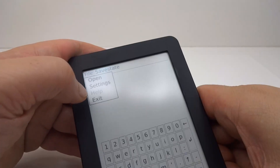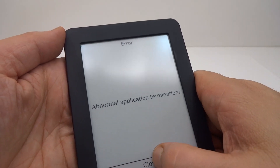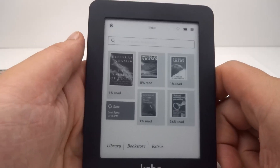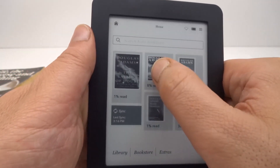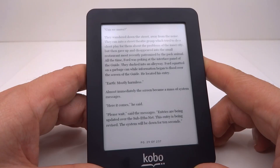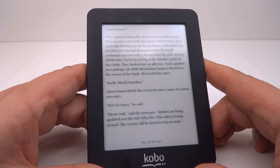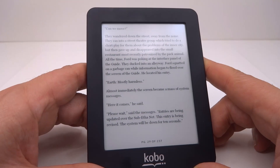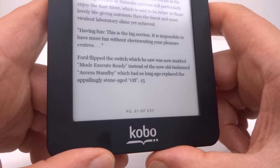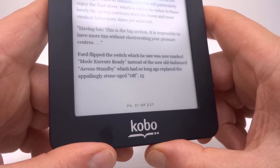Good start to the day. It does seem to crash when I want to exit, but that doesn't matter because it still exits and gets me back to the menu, and then I can get out of the launcher. I'm going to be adding more books by many different authors, but for now it can be my Douglas Adams e-book. Reading from it: "Earth. Mostly harmless. Almost immediately the screen became a mass of system messages. 'Here it comes,' he said. 'Please wait,' said the messages. 'Entries are being updated over the sub-ethernet.' Ford flipped the switch which he saw was now marked Mode Execute Ready, instead of the old-fashioned Access Standby, which had long ago replaced the appallingly stone-aged Off."